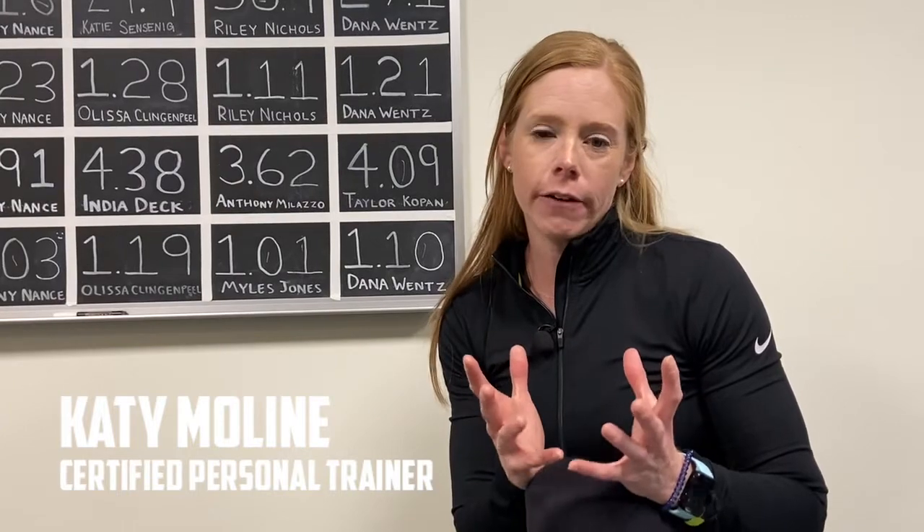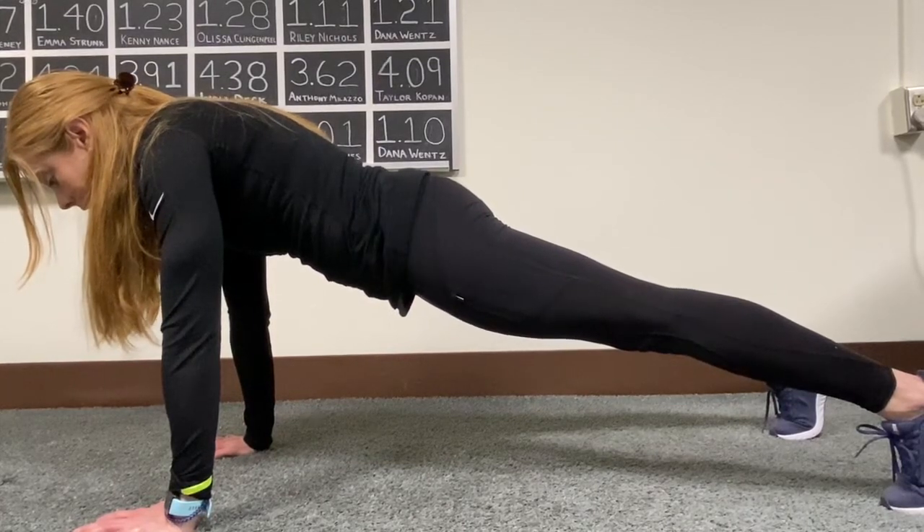This exercise is great to do before a workout to prime your core muscles and get them firing correctly throughout your workout. You can also do it at the end to condition your core and make it stronger.